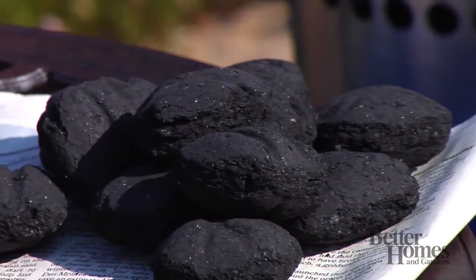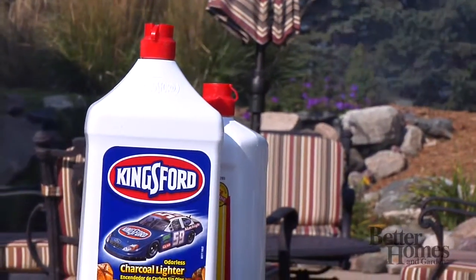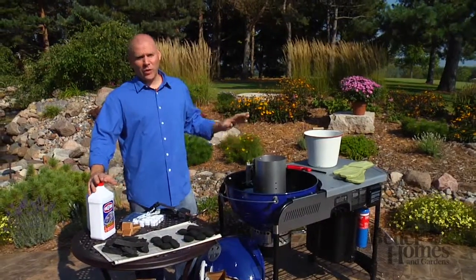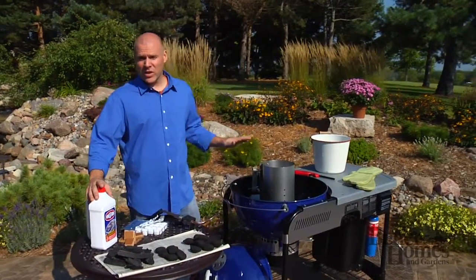Then you have the traditional briquettes. Those you have to light — you can use a lighter fluid, but like the quick light briquettes, you have to make sure that they're fully started and fully burning, because you don't want any of that fluid getting the taste into your food.